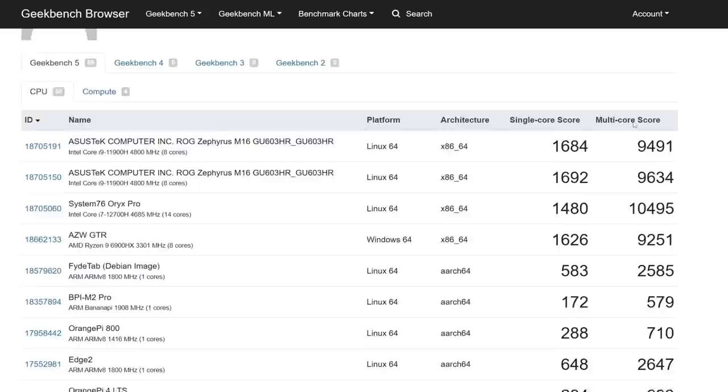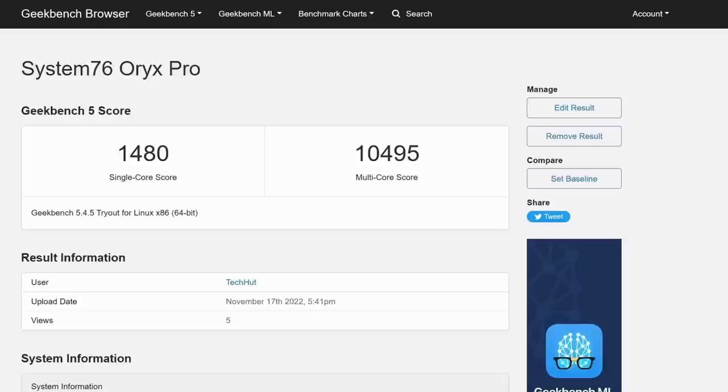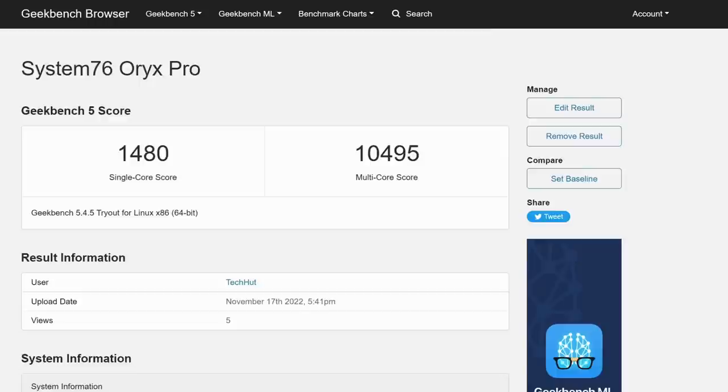Now let's dive into some general benchmarks. I ran Geekbench 5 on both this System76 machine with the 12th Gen i7 and the Asus Zephyrus M16 with the 11th Gen i9, comparing last gen to the model up. On single-core performance we saw roughly 1,500 with the System76 machine and 1,700 with the Asus machine. On multi-core performance is where the new generation really shines — this is the very first time I Geekbench tested something that scored over 10,000, at about 10,500 for the System76 machine versus the last-gen i9 scoring about 9,600. I'll link the Geekbench results below so you can see more specifics.